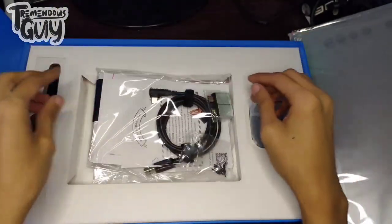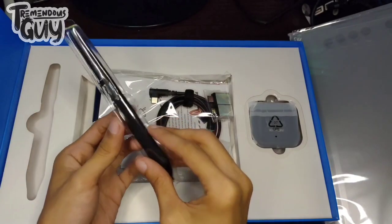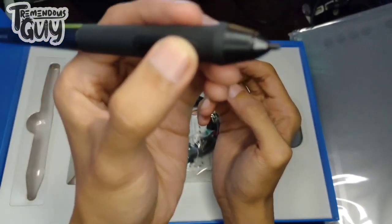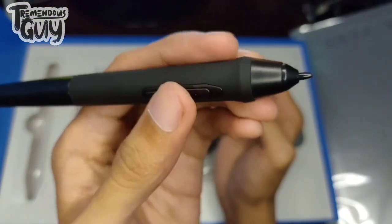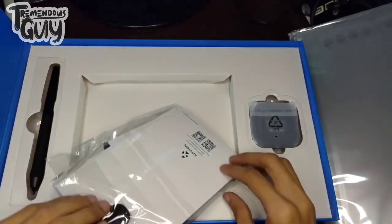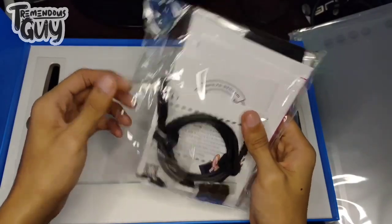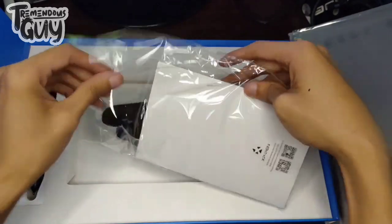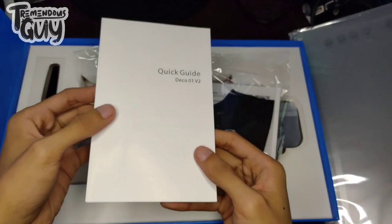Ayan na lang natin itong buksan. Unahin muna natin itong pen ng XP-Pen. Meron itong pindutan — pang right-click yan, saka pang eraser sa pagkakalam ko. Meron niyang 8,192 levels of pressure. Pag ginagamit niya, meron siyang pressure. So buksan na natin — naka-plastic pa. Pinagka-plastic talaga ng XP-Pen. Thank you, XP-Pen. Basahin natin.